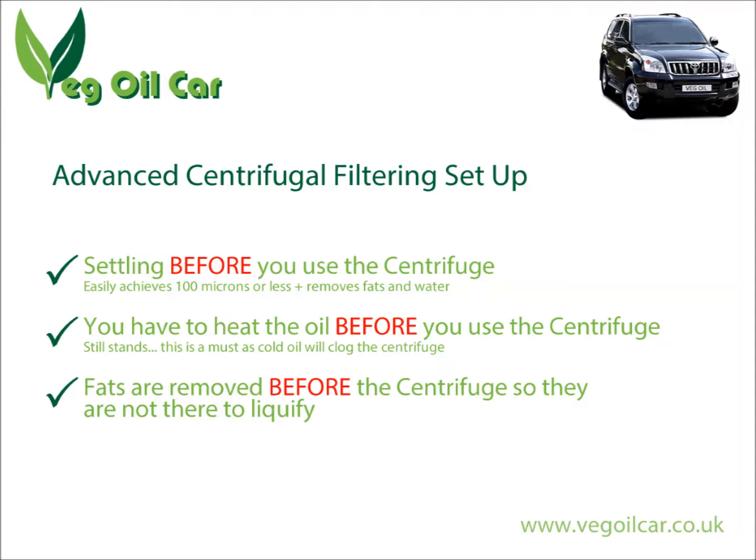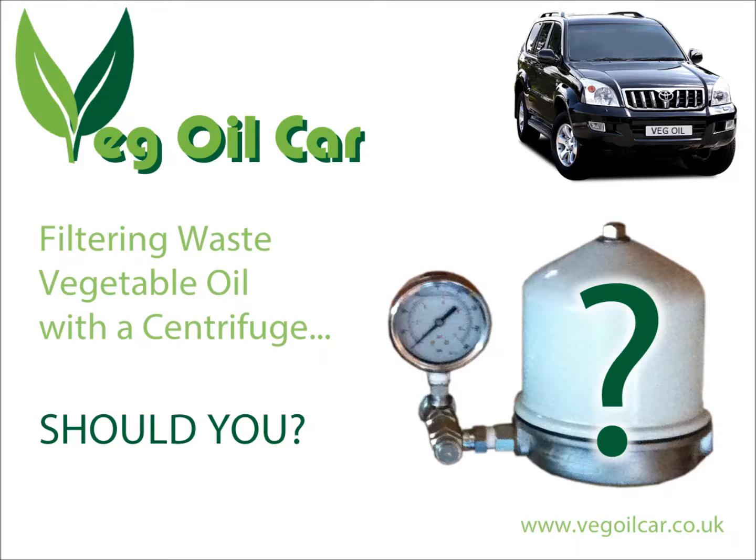I'm going to be covering my advanced centrifuge method in another video, so look out for that. For now, should you use a centrifuge to clean waste vegetable oil? That's really up to you — personally I think settling alone is probably good enough and will save you a fair bit of money, because centrifuges aren't cheap. But if you're hell-bent on it, do try my advanced method and look out for my video on advanced centrifuge filtering techniques. Feel free to subscribe — I'm happy to receive emails on the subject of vegetable oil motoring. Thank you very much.